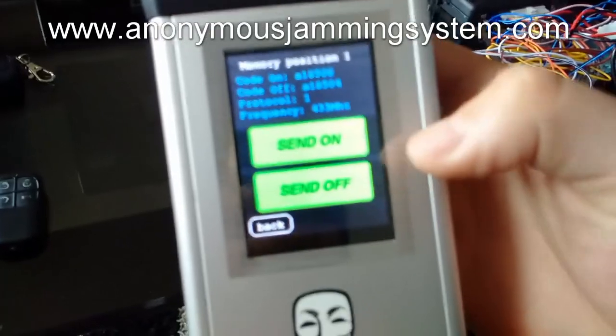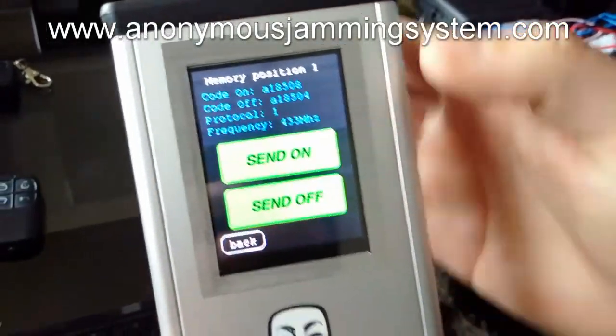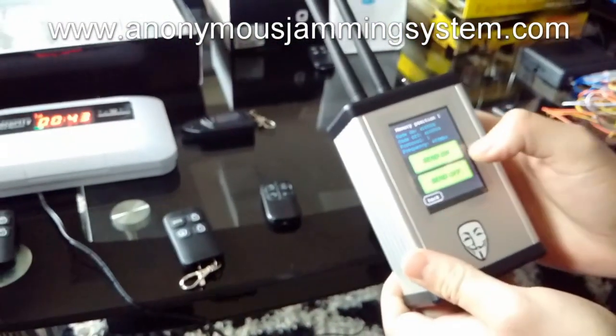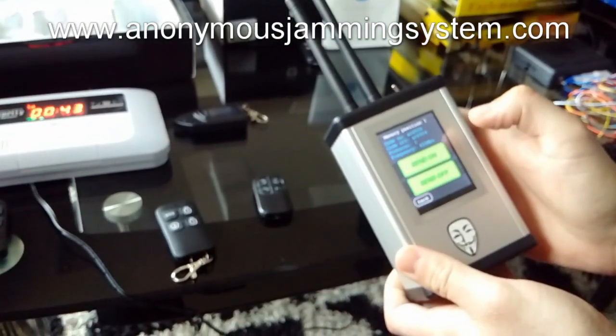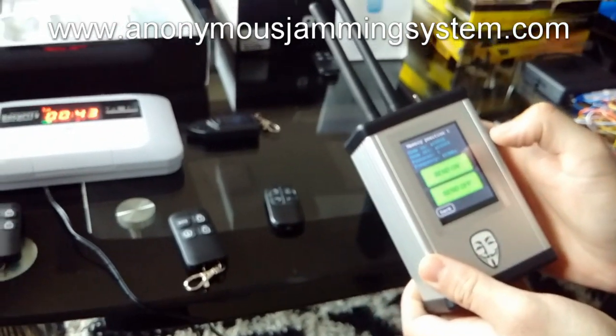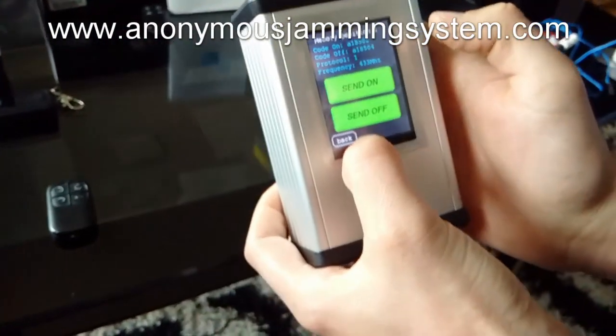As you see, both slots are green. That means that the code on and code off are caught. So now pressing the send on and send off code.